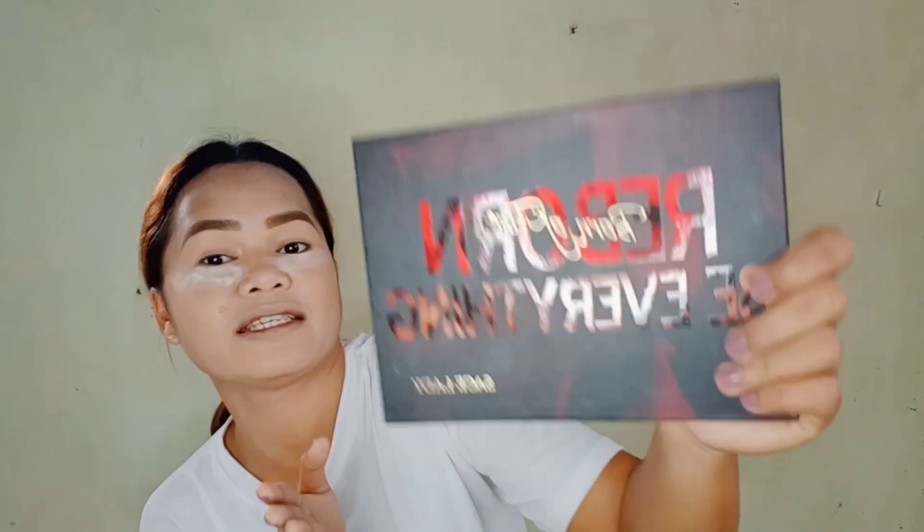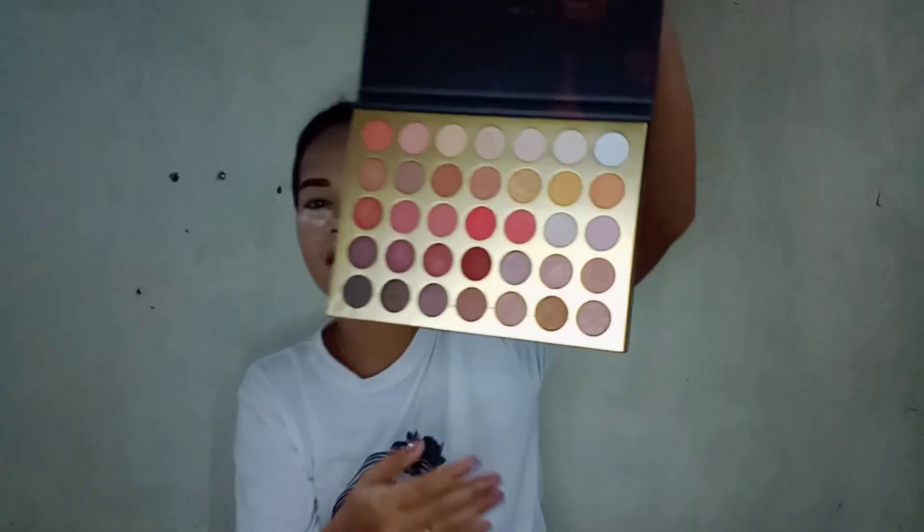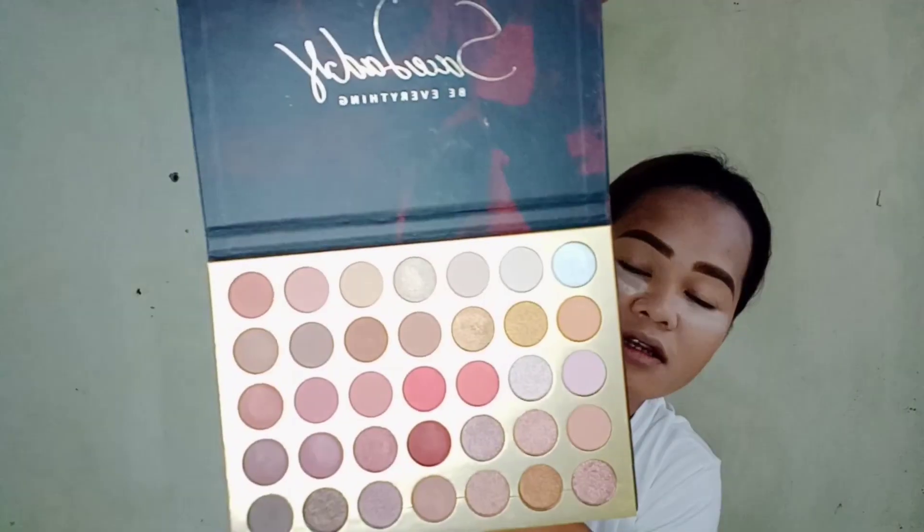And the next step mga kapreeti is tayo ay mag-eyeshadow na. Ito yung gusto kong gawin talaga sa makeup — ito yung pinakagusto ko. Ang gagamitin kong eyeshadow palette ngayon is the Saiz Lady palette — malaki na sya mga kapreeti. Tingnan nyo yung mga shades niya — super convenient na kasi meron na syang matte shades and meron din syang metallic shades. Bago ko makalimutan, hindi ito sponsor — sarili yung pera ko binili ko.